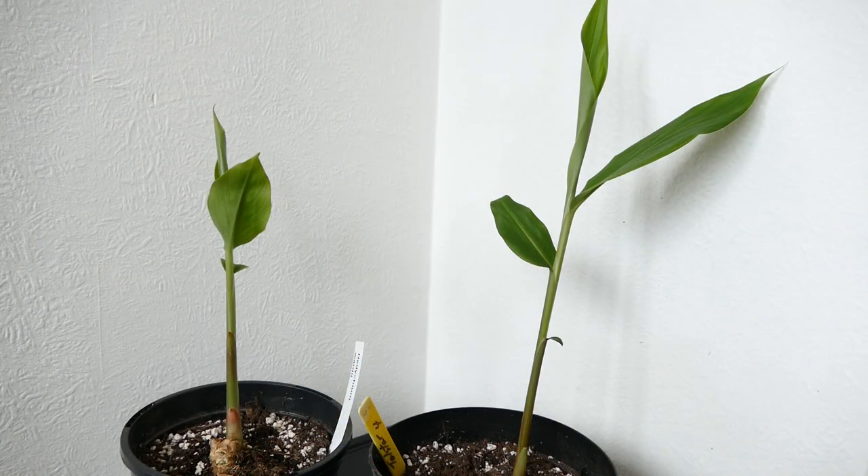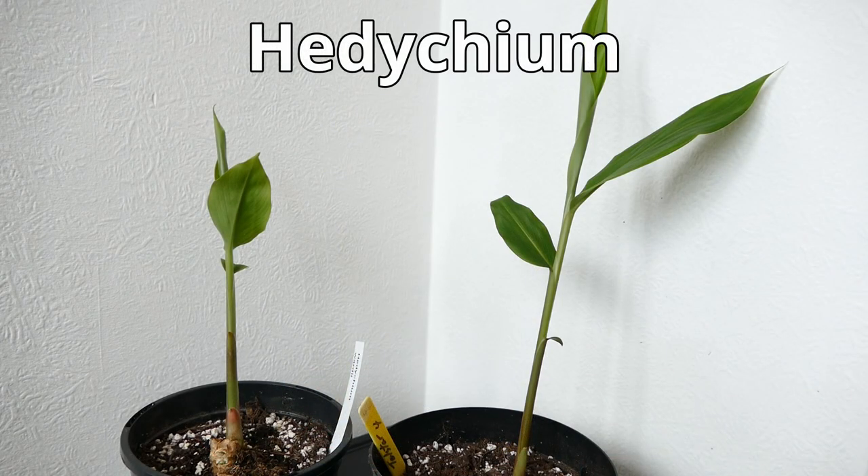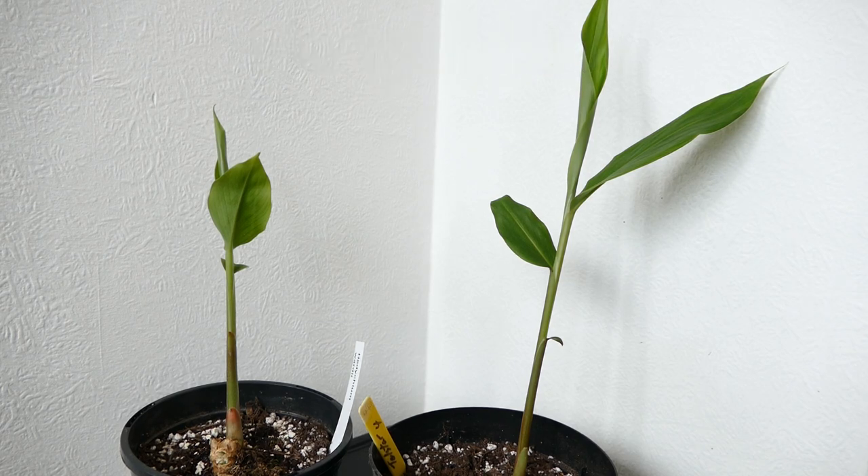The plants I'm most excited about are probably these hardy gingers — the heady chiams. They're pretty much very similar to normal gingers and are in the ginger family. However, these are sub-tropical plants so they don't have constant high temperatures year round. They grow in the foothills of the Himalayas, around northern India, so their climate is quite different.